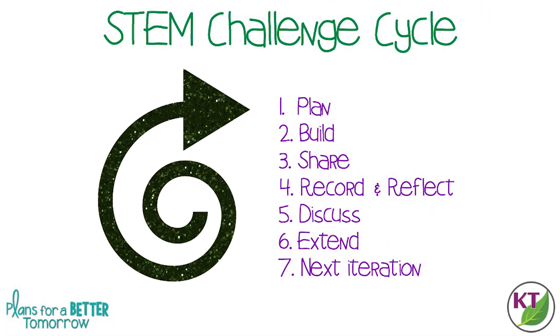This is the STEM challenge cycle you should follow for every challenge. I've defined each step in another video, and I've added a pop-in card to that video here as well as a link in the description. You might be familiar with some of my STEM challenges — I love to combine a STEM challenge with a little bit of PE, and this is one such challenge.